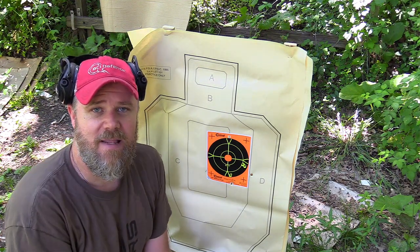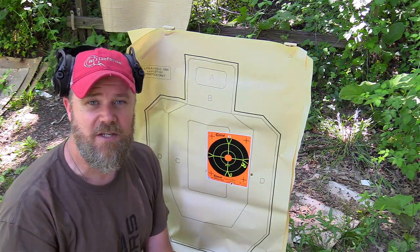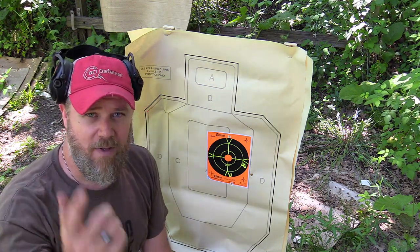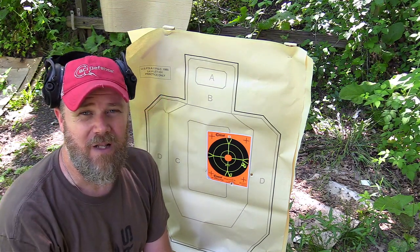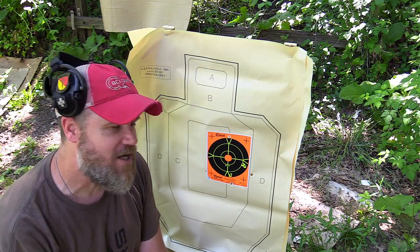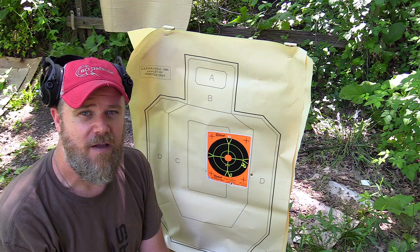That's about average — what do you expect with non-match grade ammo. Norma actually has some ammunition available for this rifle, though it's really expensive — I think 10 rounds is about $40. I'm curious whether that would give me a better idea of the accuracy potential of the Type 99.